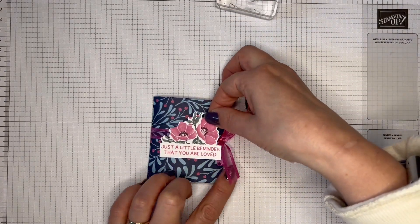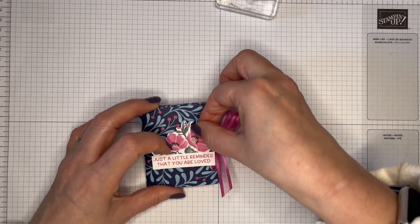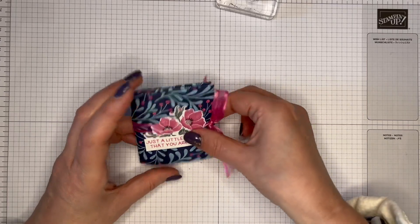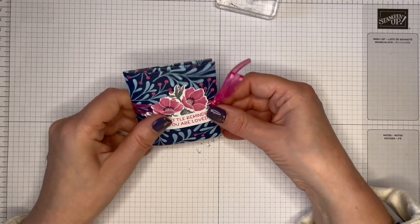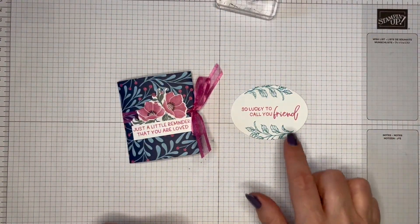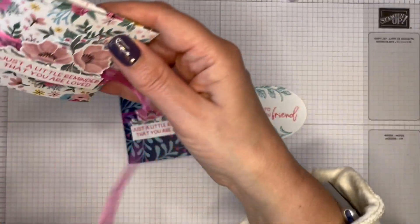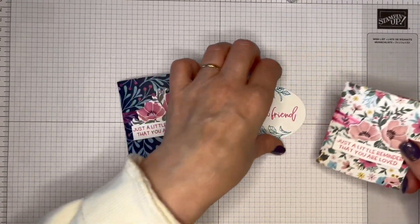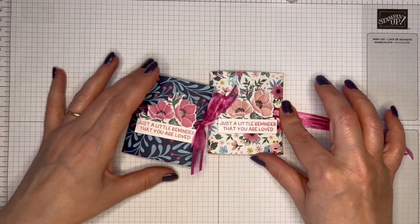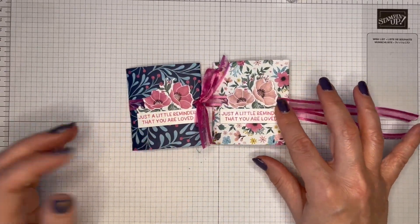Let's get that roughly straight with the ribbon out of the way. And there you go — just a little reminder that you are loved, two teabags, and a little message: 'so lucky to call you friend' inside. So we've got two versions.